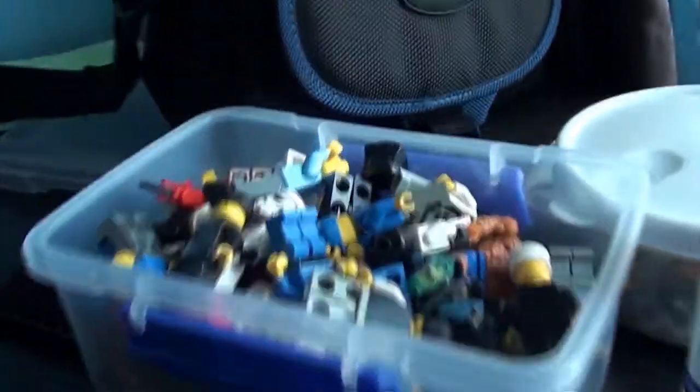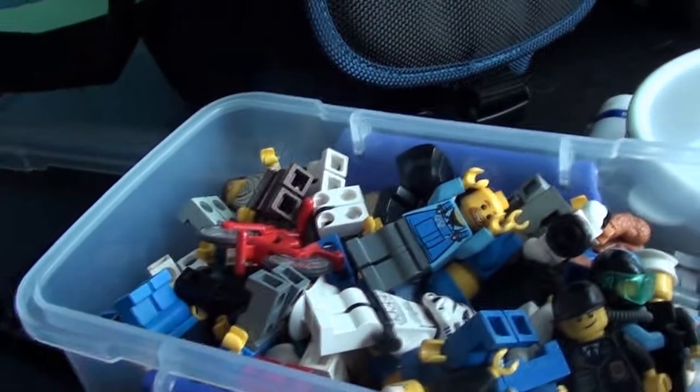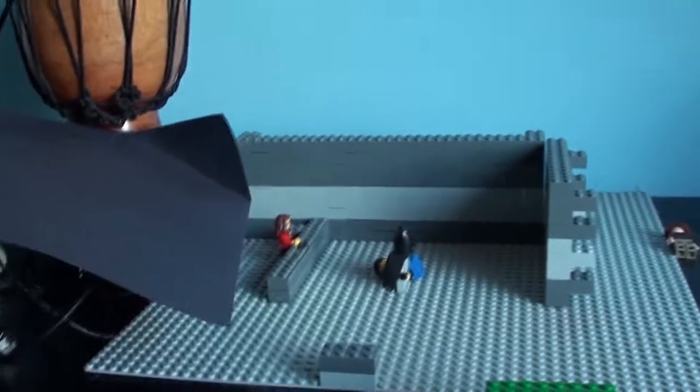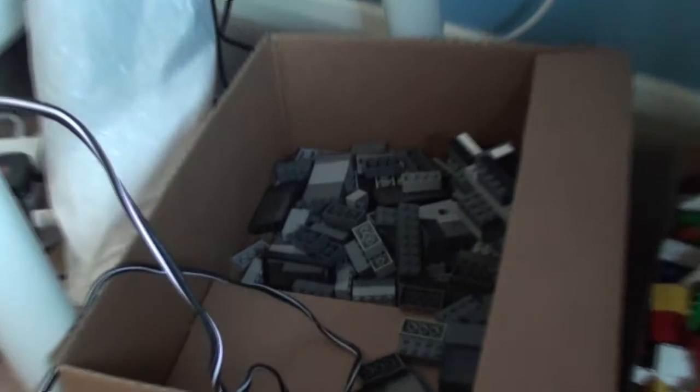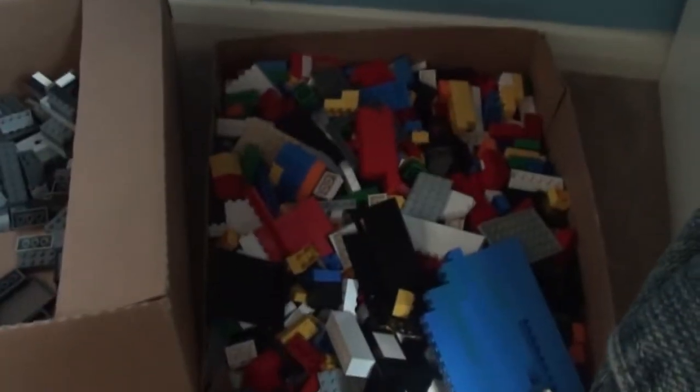I've got my figures in here, all these guys — I need to get some more actually. Green screen — actual proper decent stuff now and it works. This new camera actually does green screening a lot better than the old one used to. Down here is now where I keep my bricks, my grey bricks, which I'm going to be buying more of very soon.